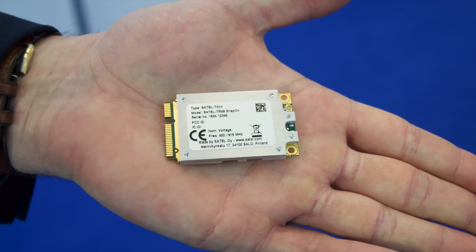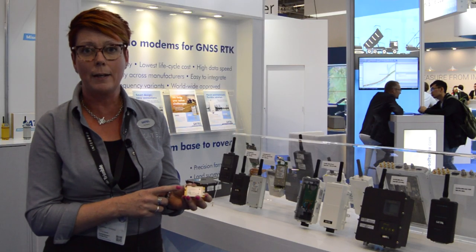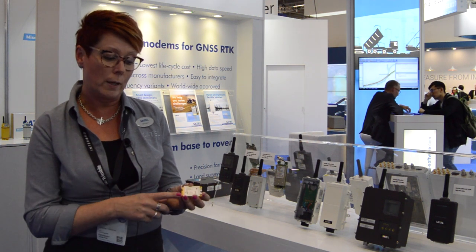It has the 400 MHz radio to be used in Europe and 900 MHz to be used in the USA. The customer can choose whichever they want from these two frequency bands.